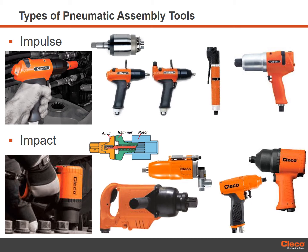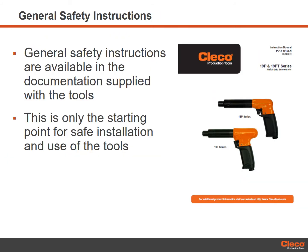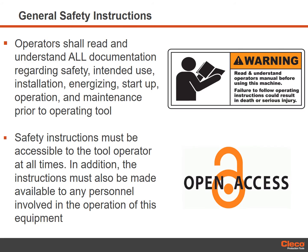Impact wrenches will require higher levels of ear protection. Clico Production Tools supplies general safety instructions in the documentation supplied with each tool, available in multiple languages. Each tool will be supplied with a product manual that will either include or reference additional general safety instructions for the safe installation, use and maintenance of the tool. Manuals can also be found on our website at ClicoTools.com. These manuals form the starting point for safe installation, use and maintenance, and should be part of the manufacturer's safety procedures and training.